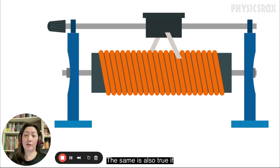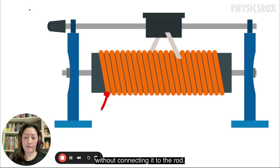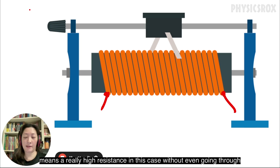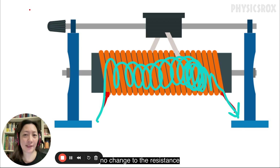The same is also true if you connect the crocodile clips to the opposite ends of the coil without connecting it to the rod. This time the current is going to flow through the entire coil, meaning a really high resistance, without even going through the rod. So however you slide the slider, there will also be absolutely no change to the resistance.